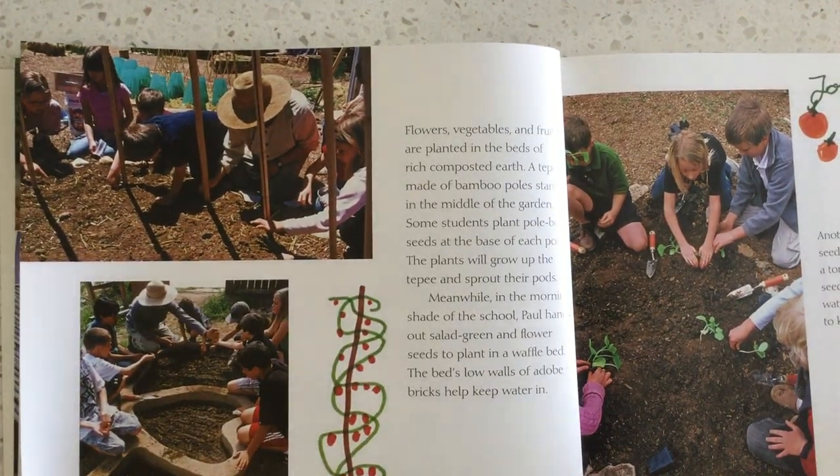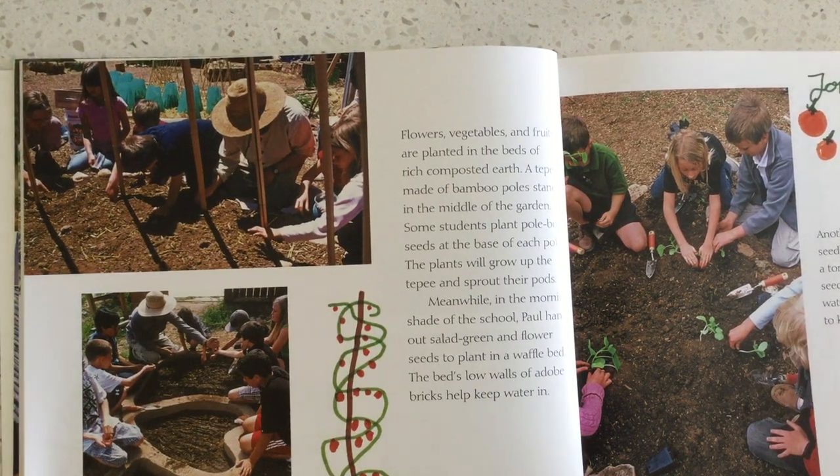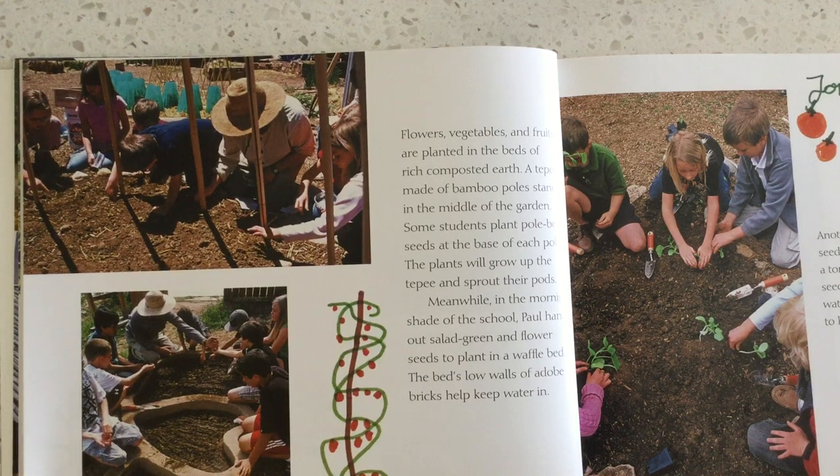Flowers, vegetables, and fruits are planted in the beds of rich compost. A teepee made of bamboo poles stands in the middle of the garden. Some students plant pole-bean seeds at the base of each pole. The plants will grow up the teepee and sprout their pods.